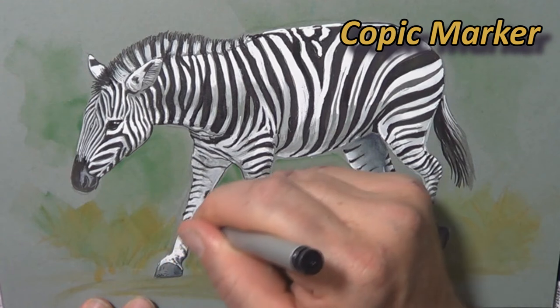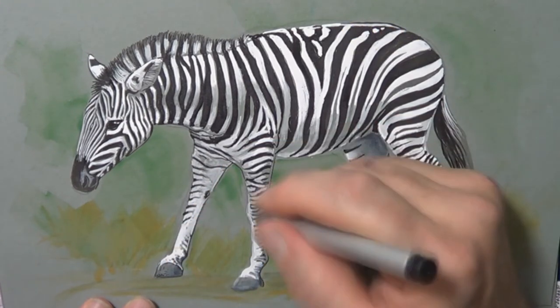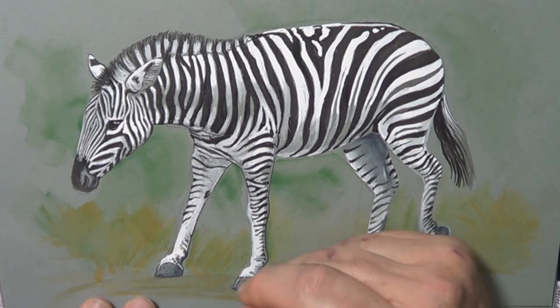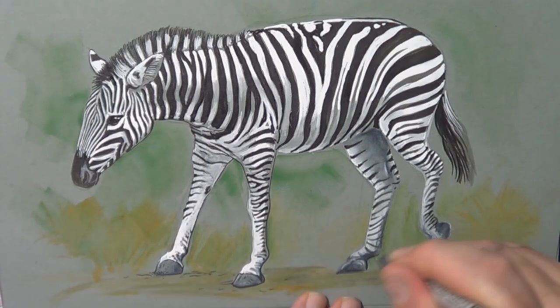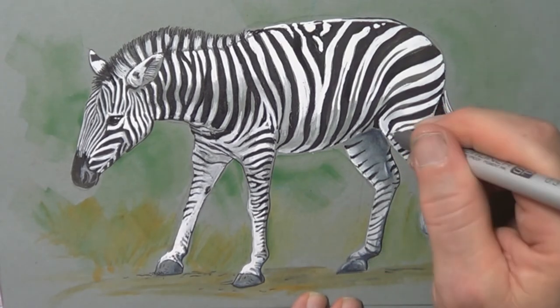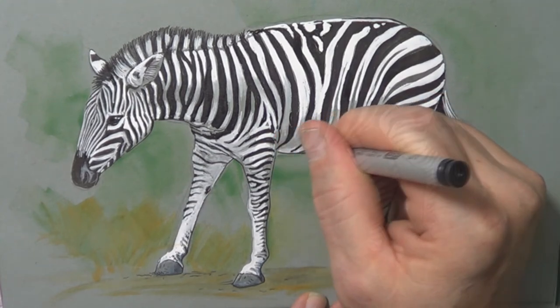I've almost finished the zebra picture. I just want to say thank you for your support, feedback, comments and thumbs up. I'm finishing off the details with a Copic marker — just strengthening up around the hooves where it was looking a bit weak, putting a few lines down on the ground, and adding little details here and there to make it look cool. Sharpening up a few bits, and I think there we have it.